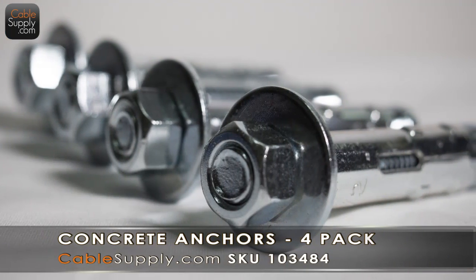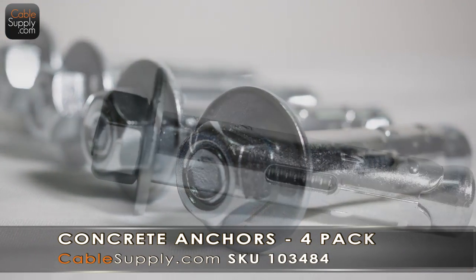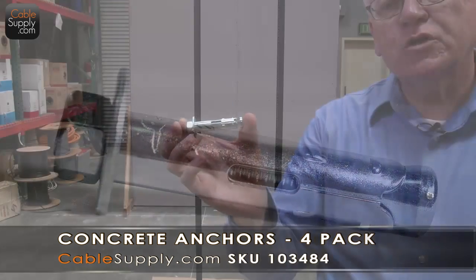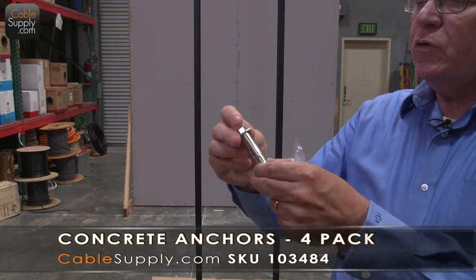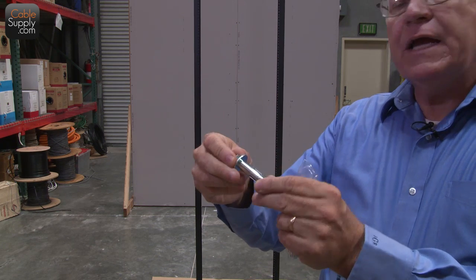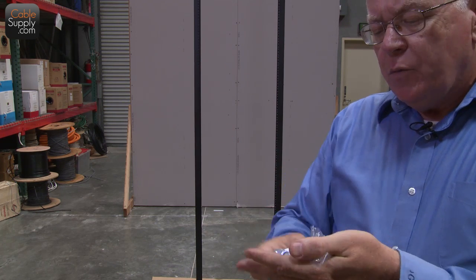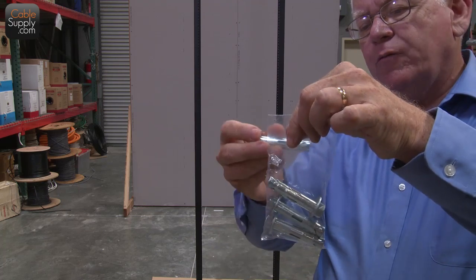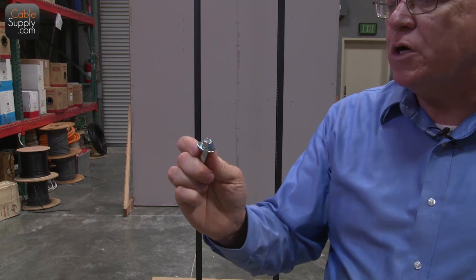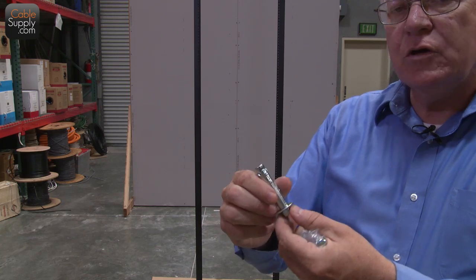These are the anchors used for concrete. They're about a little over two inches long. What you need to do is when you drill your hole, you're going to have to go a little deeper than the anchor itself. These come in a nice little pack of four in a plastic bag — that's exactly what you need. They have the right size washer on them and everything is ready to go.